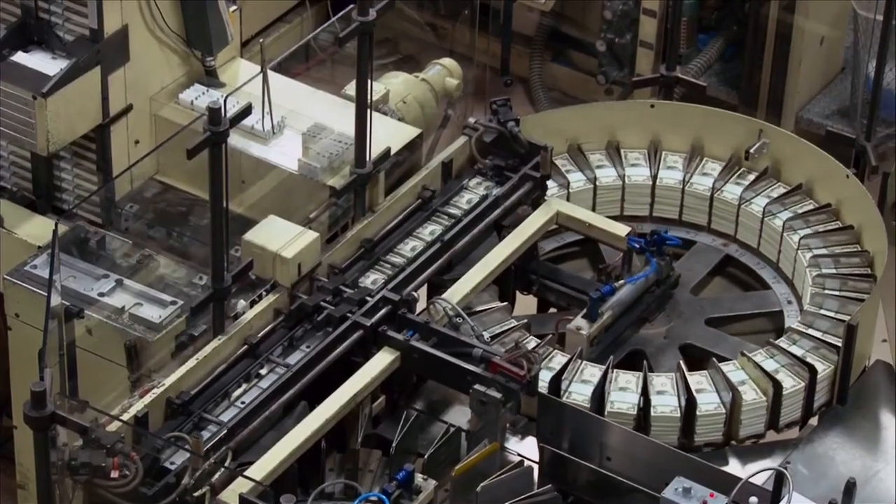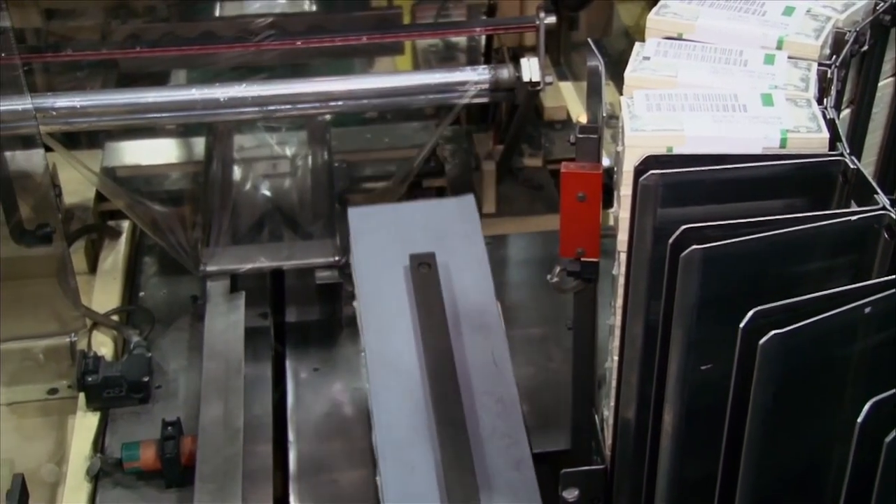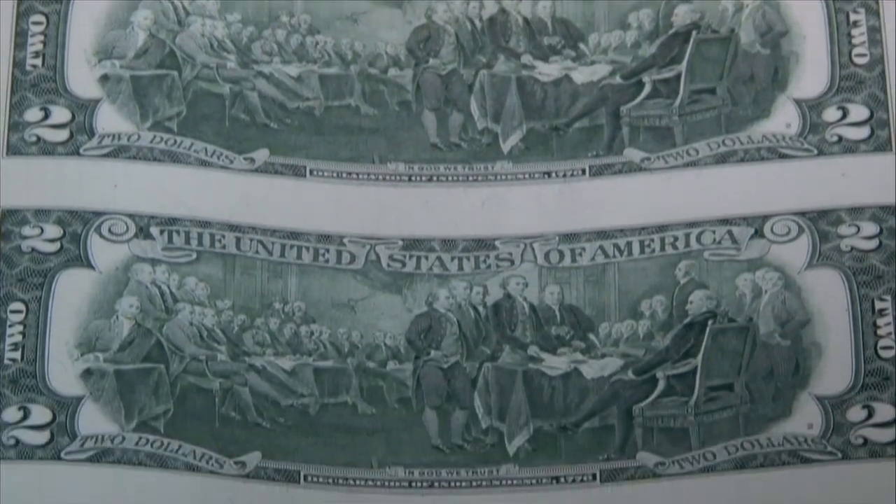Just with the amount of art that goes into this note as it was designed, the two is the tradition. It kind of goes back to the old style of currency. People love the intaglio print.